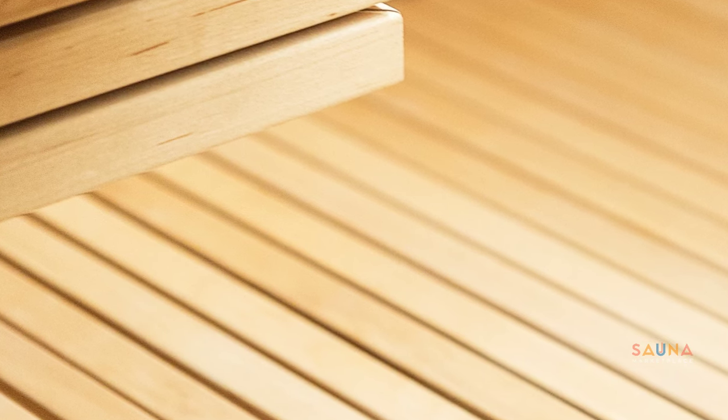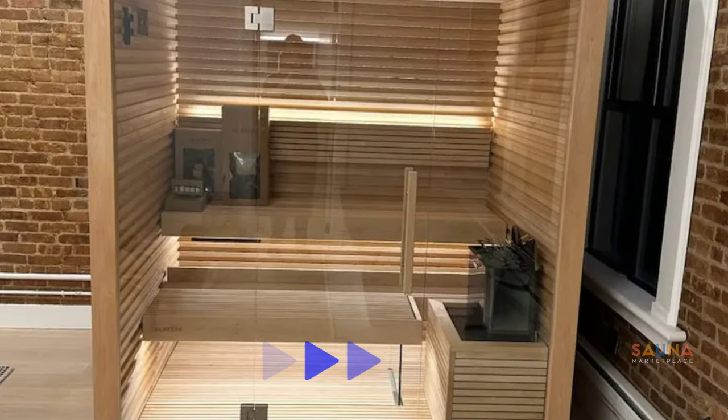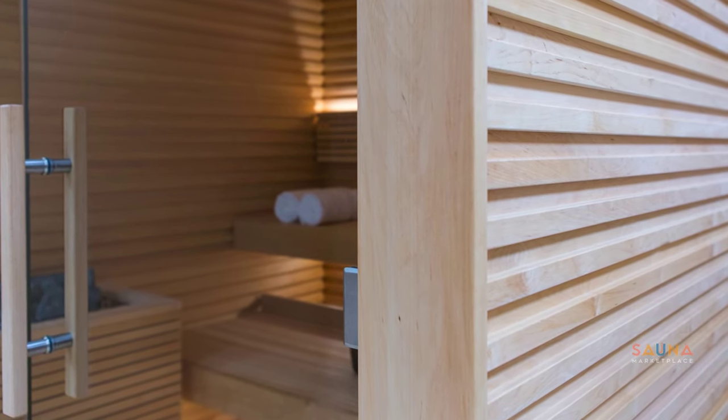Nothing was going to get in the way of this minimalist vision. The lower bench frames are made of aluminum and glass. All fasteners are hidden and the details are seamless. It's truly a remarkable sauna that you never get tired of.